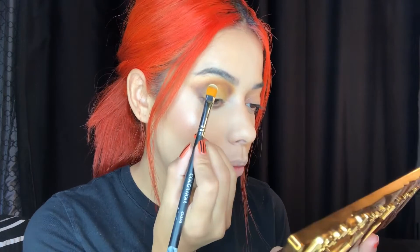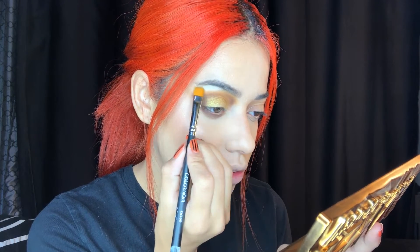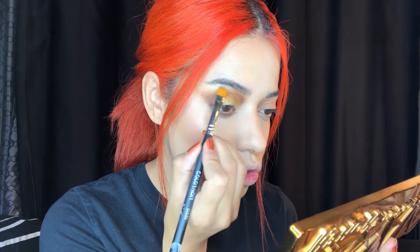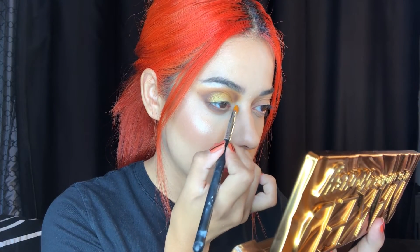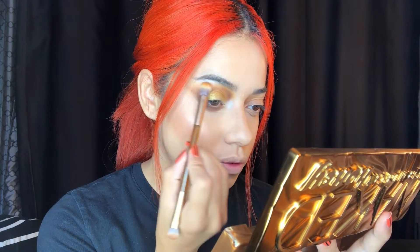How stunning that looks — I love it so much! I'm also going to put a little shimmer on my brow bone using Flyby, which is the white shade, to make it stand out even more. It is so bright! I'm adding it on my inner corner too. It's so pretty — I was not expecting it to look like that. Then I'm going in with Swarm, the lighter yellow, to blend the white a bit so it's focused just on my brow bone.